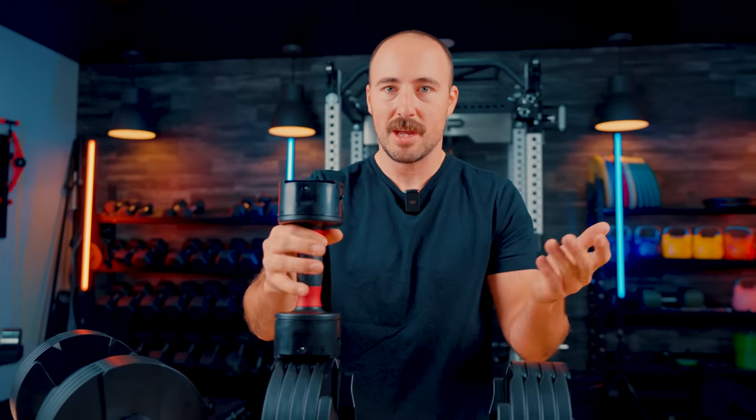Let me know what you think of these dumbbells, especially if you've used them — because I know a lot of people have had these as their home gym staple for some time. Sorry it took so long to get to them. Would you like to see these in comparison to another dumbbell directly, or would you like to see a new roundup where we bring all of them in-house and compare them? Let me know in the comments. This has been Coop from Garage Gym Reviews. I'll see you next time. Peace.